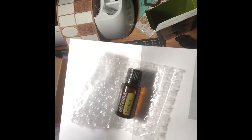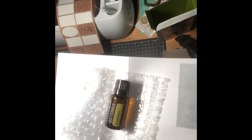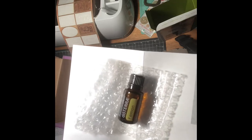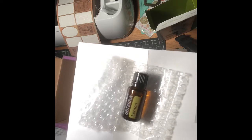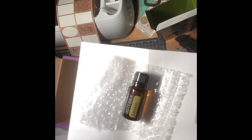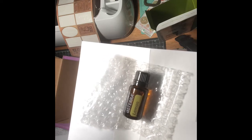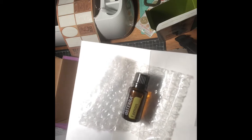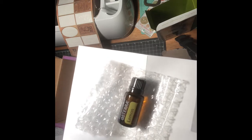It is a powerful cleansing agent that purifies the air and surfaces and can be used as a non-toxic cleaner throughout the home. When added to water, lemon provides a refreshing and healthy boost throughout the day. Lemon is frequently added to food to enhance the flavor of desserts and main dishes. Taken internally, lemon provides cleansing and digestive benefits and supports healthy respiratory function. When diffused, lemon is very uplifting and energizing and has been shown to help improve your mood.